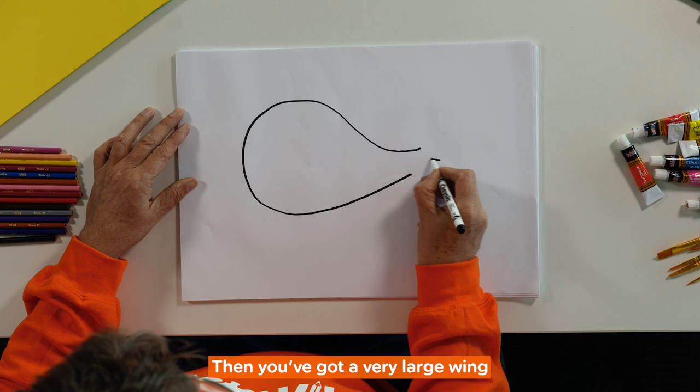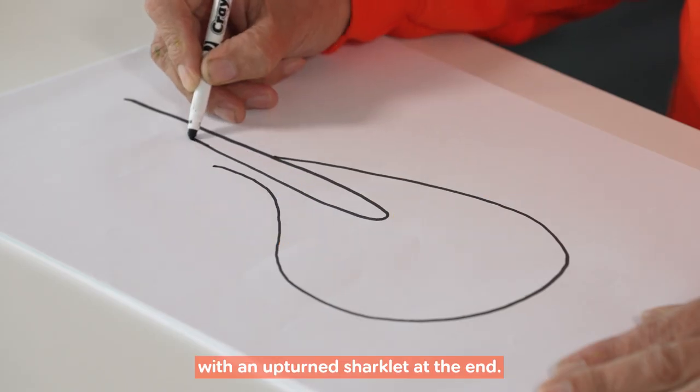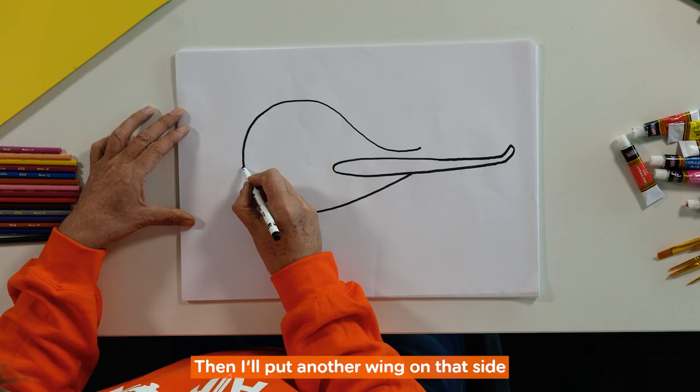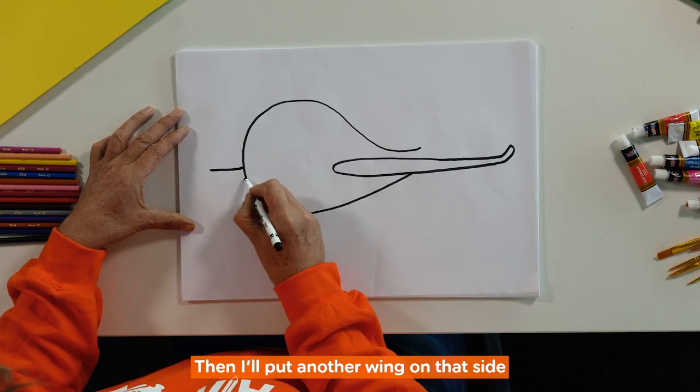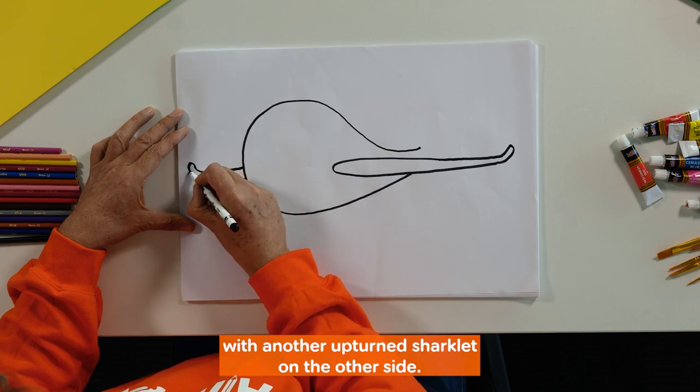then you've got a very large wing with an upturned winglet at the end, then I'll put another wing on that side with another upturned winglet on the other side.